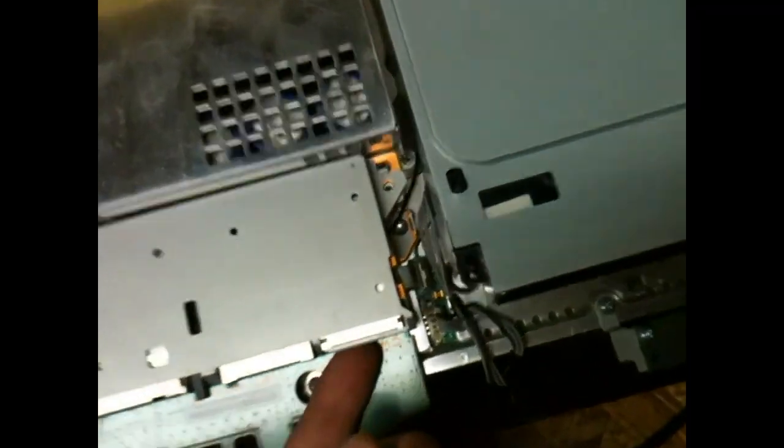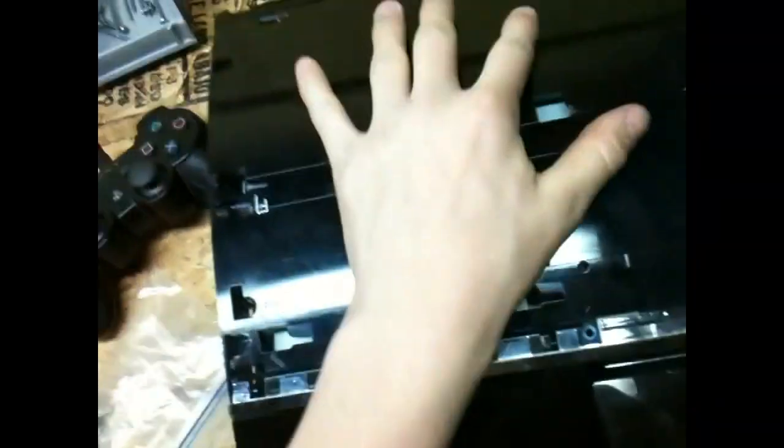One thing I just noticed is that the person who tried fixing it before left out a screw there. So off that other PS3 I'm scrapping for parts, I'm just going to swap in a little screw and tighten this thing up. That's all — the card reader for SD cards and all that stuff is now secured up. The cover's on, all the screws are back in, the top cover is back on, and now it's all fixed up, basically.